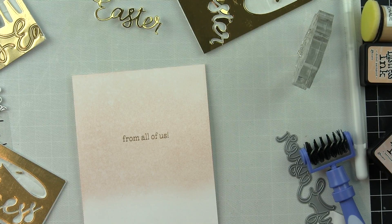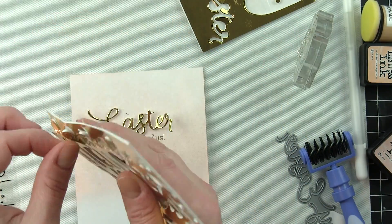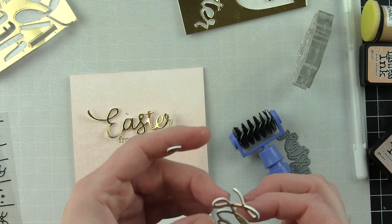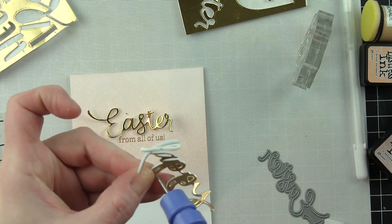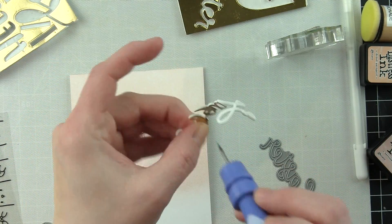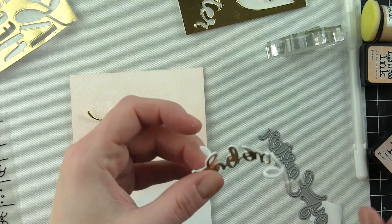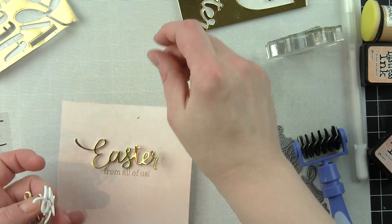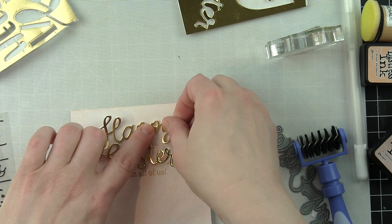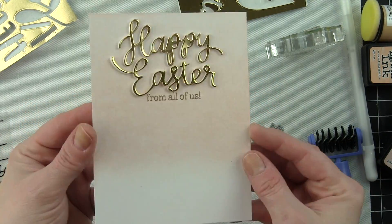So there's my background with my stamped greeting, and I can go ahead and pop the Happy Easter in place now. Because I have Stick It adhesive on both sides of the Fun Foam, it makes these dimensional stickers. I'm just popping out the insides with the Spellbinders tool — it has a nice piercing tool, and that roller end helps pop out delicate die cut pieces that don't come out easily. Once I have all the little inside pieces popped out, I'll put it in place. At this point I've got my border to add, placed on a top fold card base — I tend to like a top fold with a portrait style card.